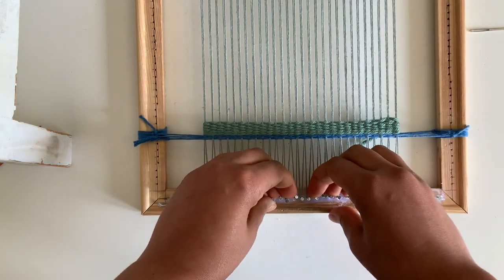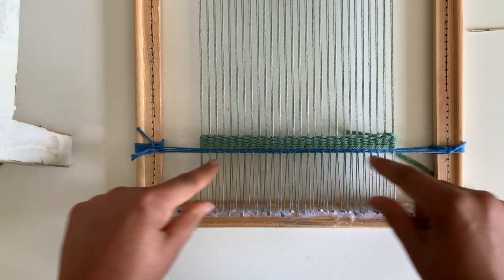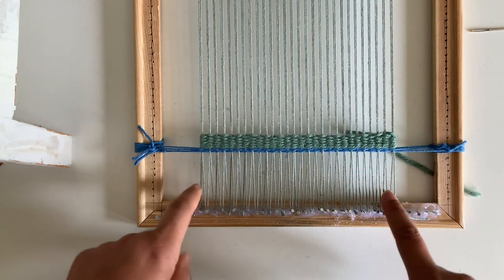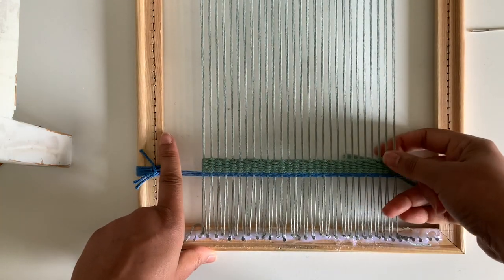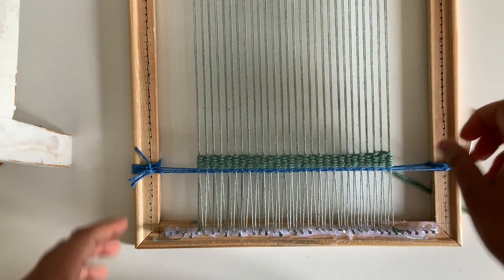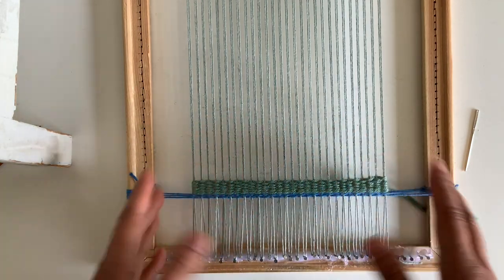That is how you begin your weaving and secure the yarns for your project using warp spacers. Let's do a quick recap: we talked about the purpose of warp spacers, proper placement, how to add them to your frame loom, and the two reasons we use them — to give space for warp waste and to space out the warp. Then we talked about how to secure your design before you even start, using two rows of twining and a few rows of plain weave to build that base.